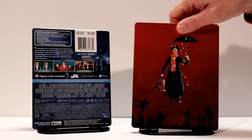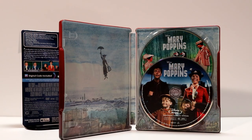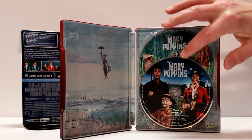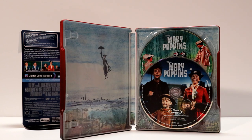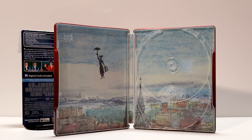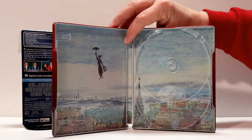Let's open this up and let you have a closer look at the inside. Here's what the inside looks like — got some really nice artwork, some disc art on the Blu-ray and on the DVD. Here's a closer look at the inside. I really like the inside artwork; it looks a lot like a child's drawing of Mary Poppins. Really nice.